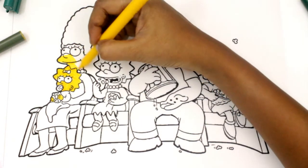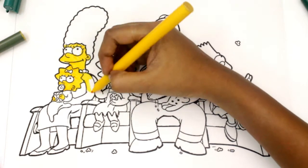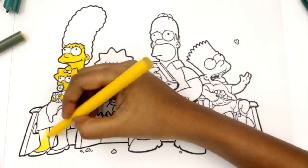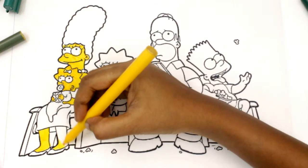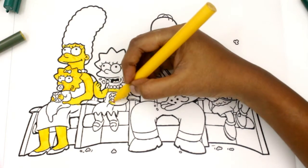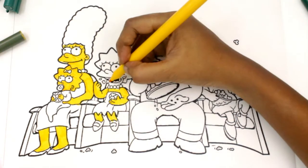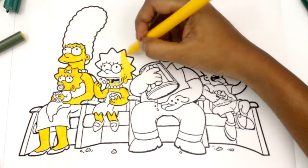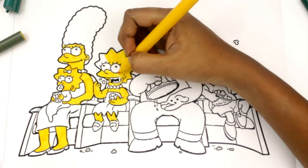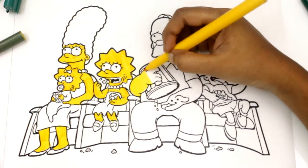Let's color Marge's body with yellow color. Let's color Lisa's body with yellow color.